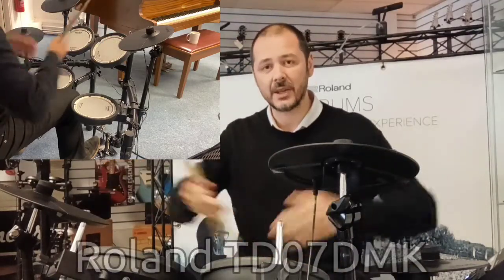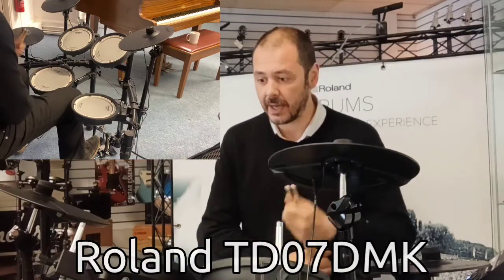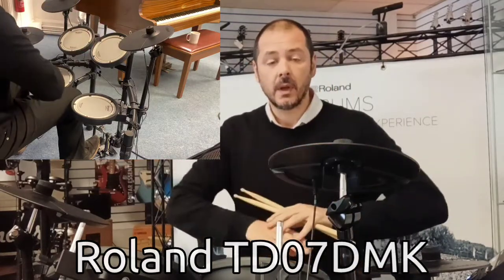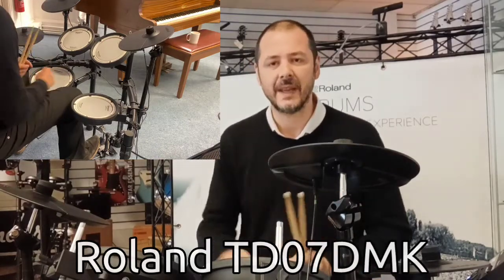Hello, I'm Kevin at Rimmers Music. I'm going to show you this today. So this is the Roland TD-07 DMK. Fantastic kit, it really is. Ideal for any drummer, whether you're just a beginner, a child, adult, intermediate, pro — doesn't matter. This kit is fantastic.